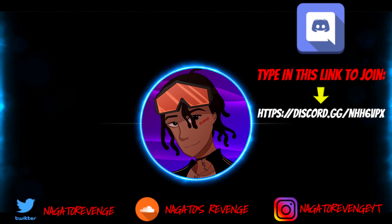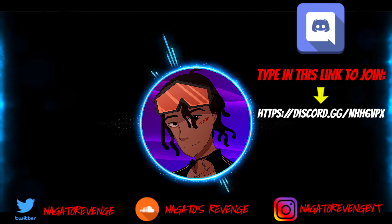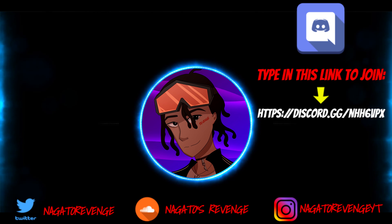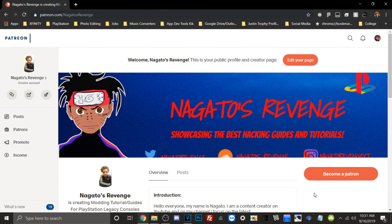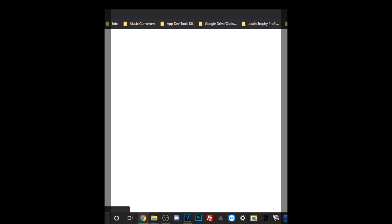Hey everyone, hope you enjoyed today's video. I highly recommend you follow my social media so you never miss the latest hacking guides and tutorials — subscribe and hit the notification bell. I also post content for Vita, PS4, PS3, and more. If you want to join my official community, join my Discord via the link on screen. If you want to support the channel, you can become a patron. Hope you enjoyed and I'll see you all next time — peace.